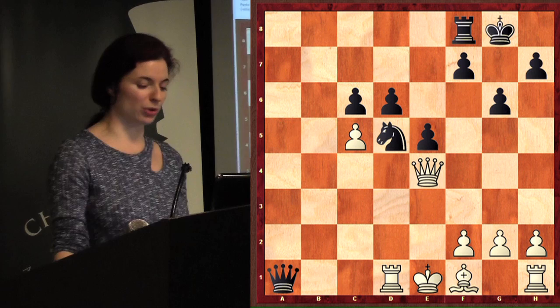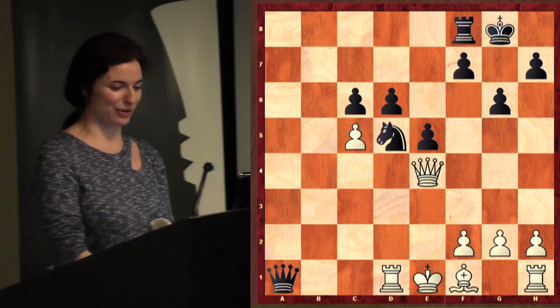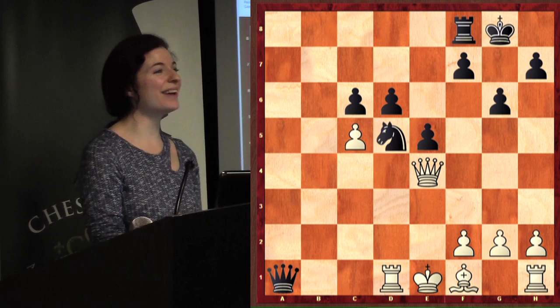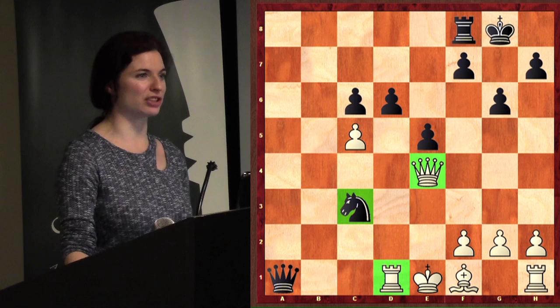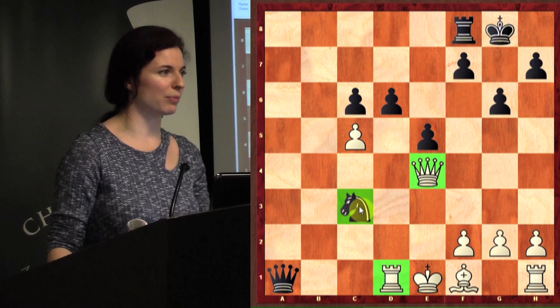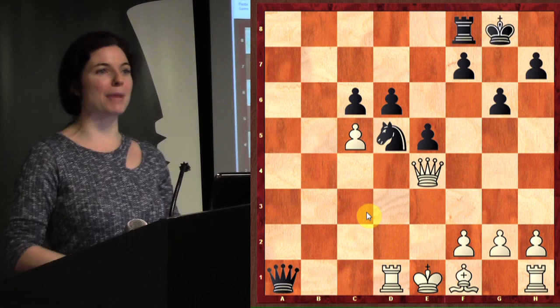Here we've got another one — this is a little tricky. We have to actually set up the double attack. This one's black to move. Try to find a good move — you're going to set up a killer double attack. If you play knight c3 immediately, you are attacking two pieces at once, but white can just take the queen. We don't want that — so we need a better idea to execute the same thing but stronger.